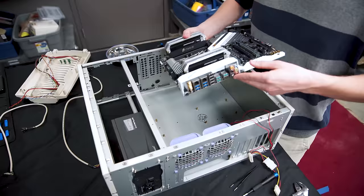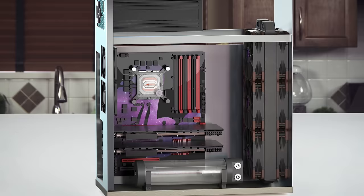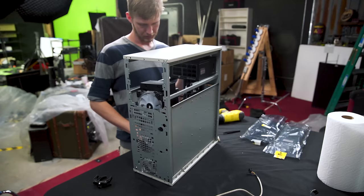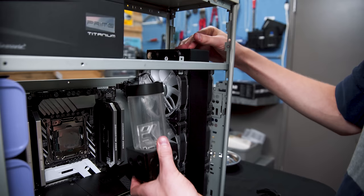Time for a test fit before we make any irreversible modifications. Our pump reservoir position was the trickiest to figure out. At first we wanted it in the bottom, but because of the PCIe slot positioning on our Asus Prime X299 Deluxe, we couldn't make that work. There's some room up top, but that would make filling the system more difficult without putting in a fill port and ruining our beautiful sleeper aesthetic.